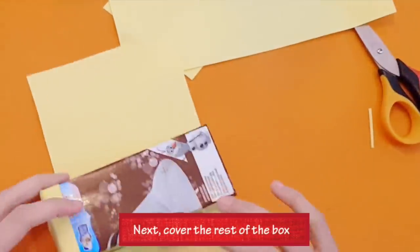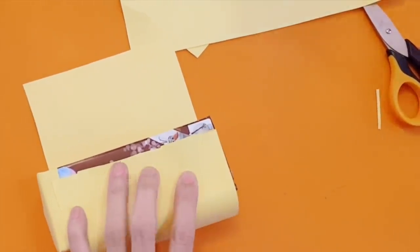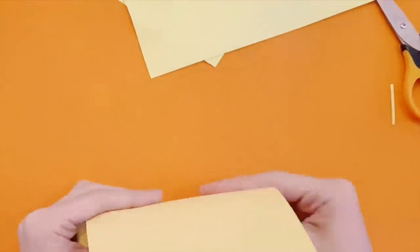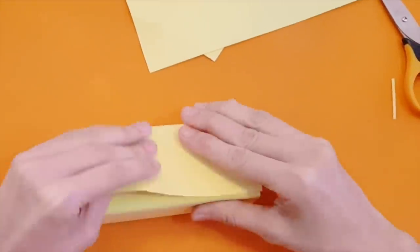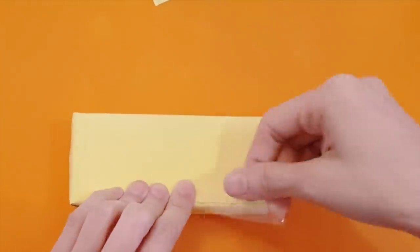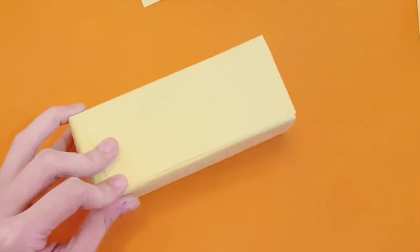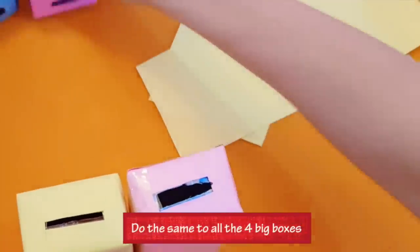Next, cover the rest of the box. Do the same to all four big boxes.